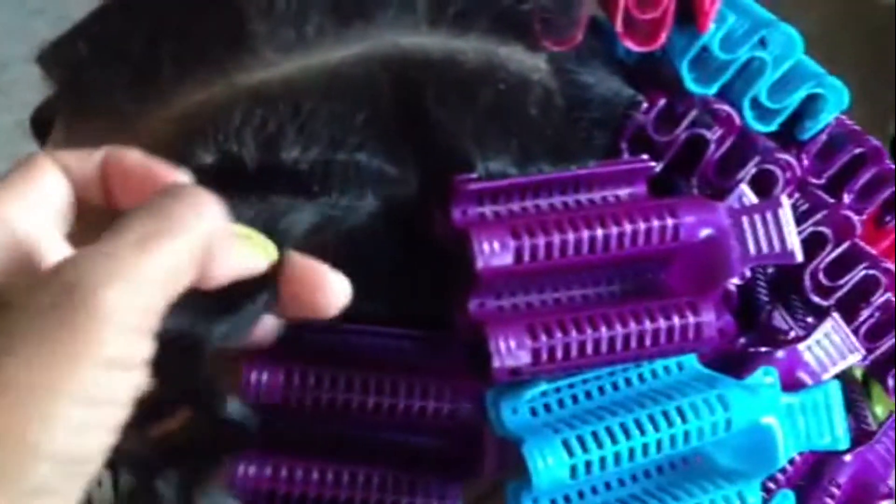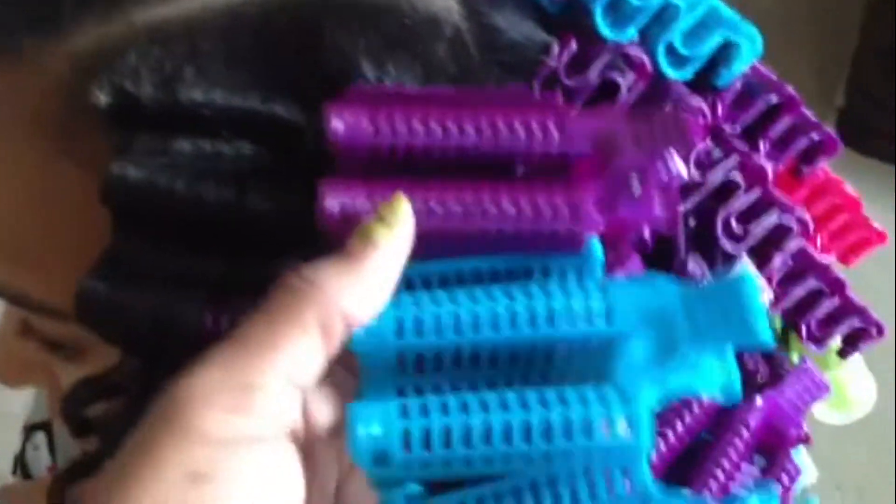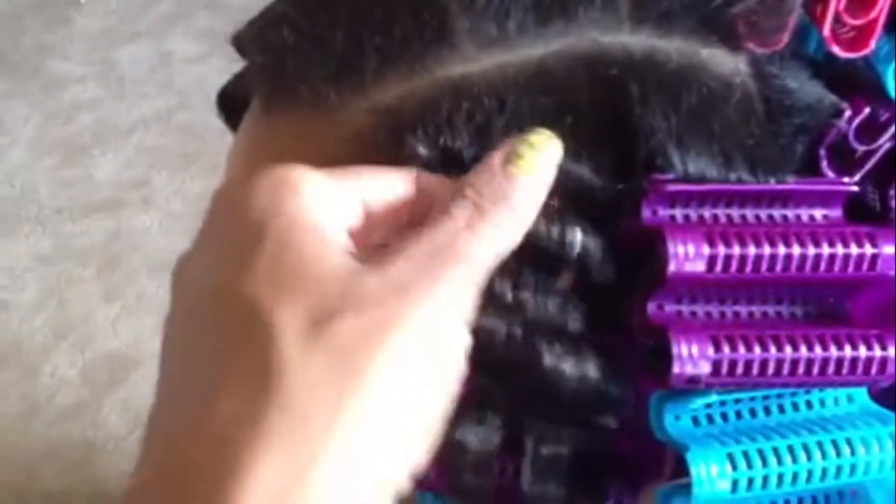I'm checking to see if the waves have been able to dry. I think we got finished around 11 and it's about 4 now — so that's been about four or five hours of air drying. We didn't put any heat on it because we started early enough. We've resorted in the past to using heat because we're rushed for time, but I'm just checking to see if they're ready. They seem dry to me, I'm going to try a few more.